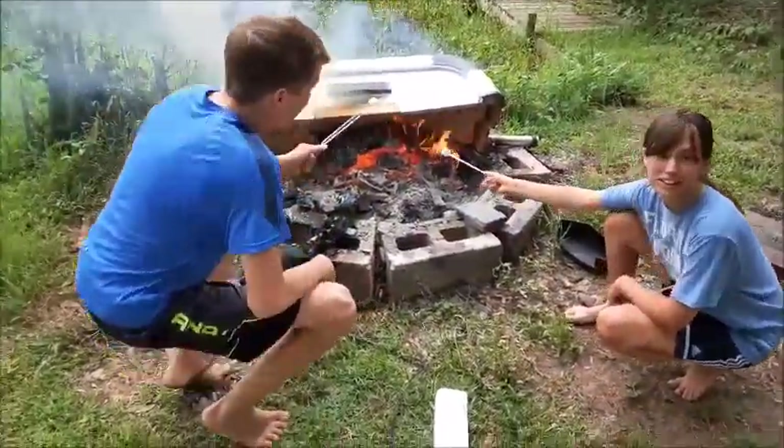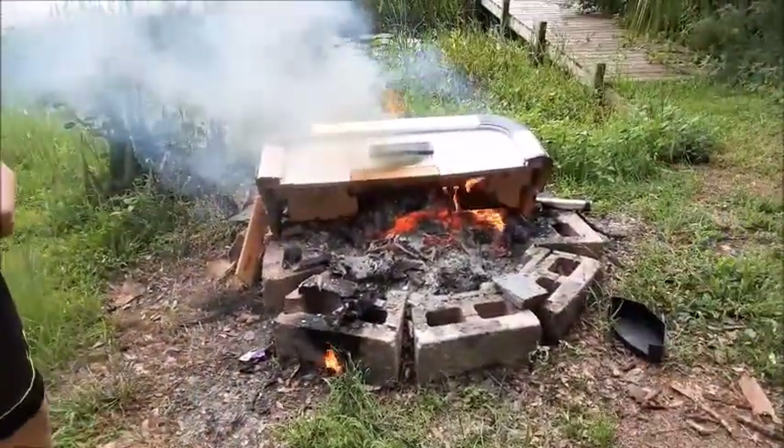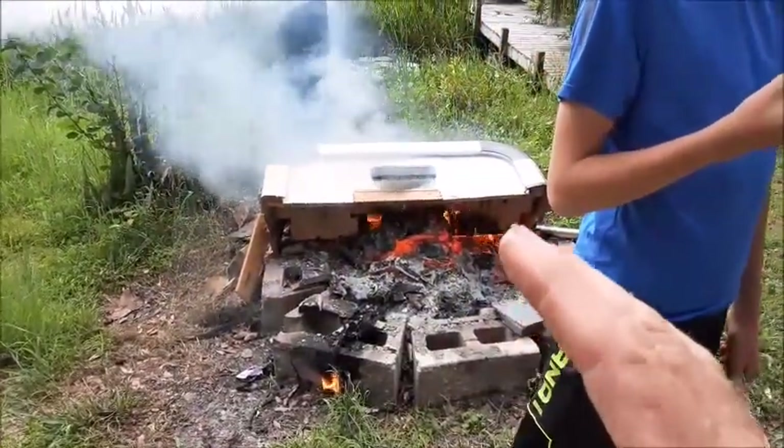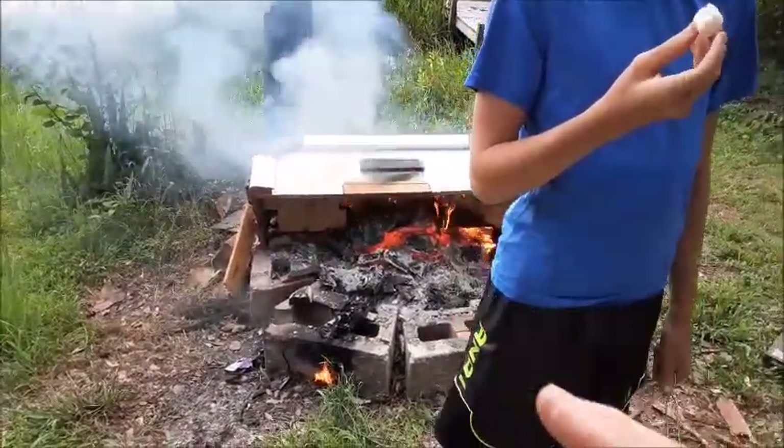Whoa kids, don't do that — that's toxic! See how that really smokes out like that? You don't want to breathe any of this smoke because it could really be bad for you.